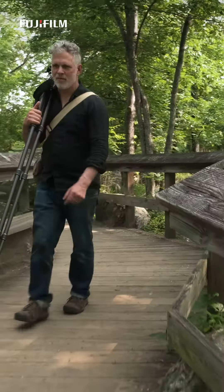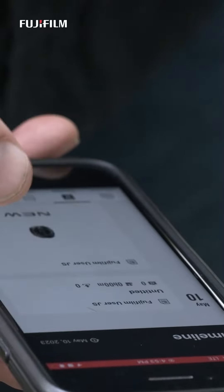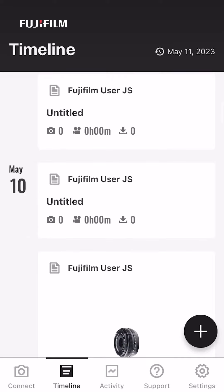The app can also add GPS location data, which makes it easier to organize your photos. I can also use the app to backup or restore any custom camera settings.